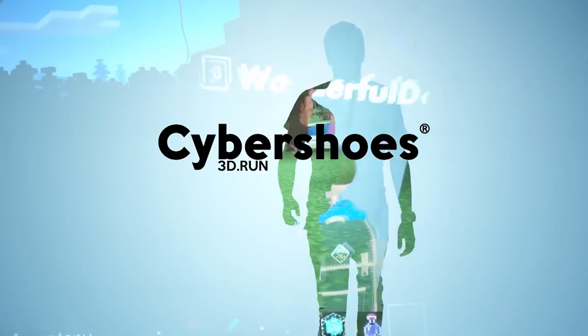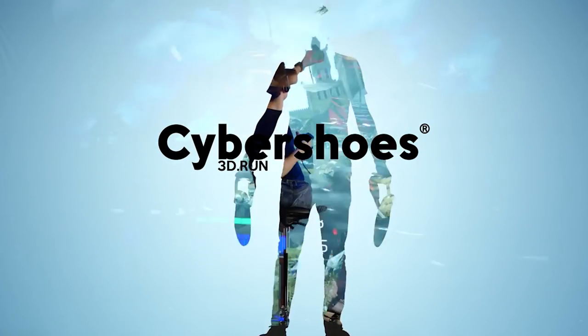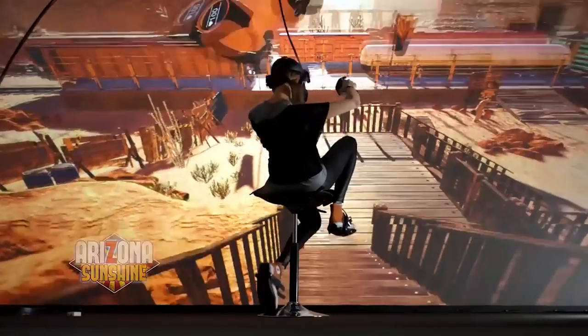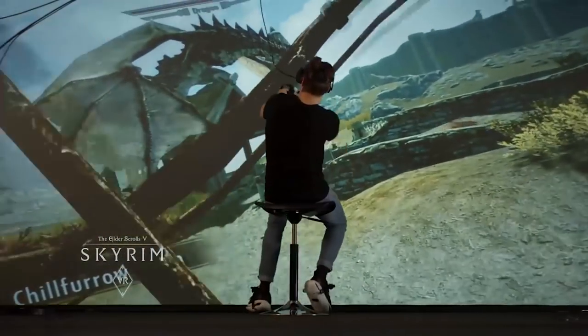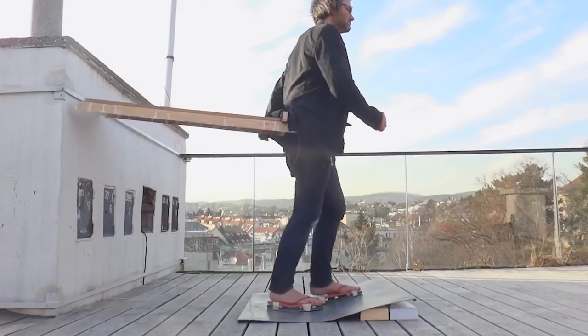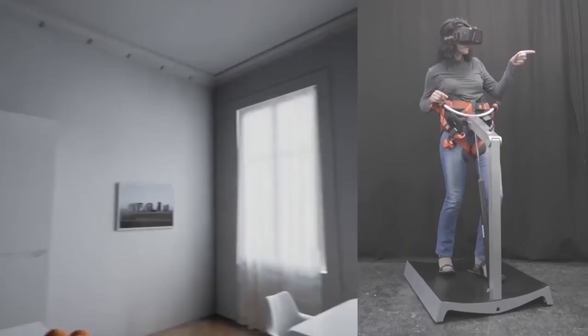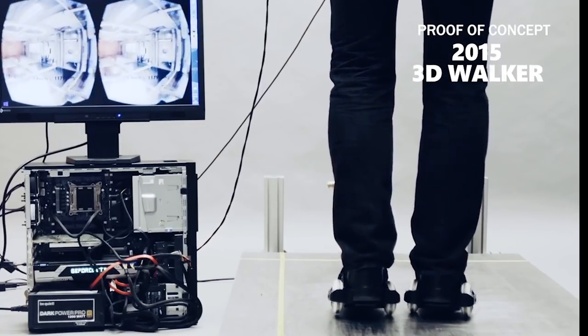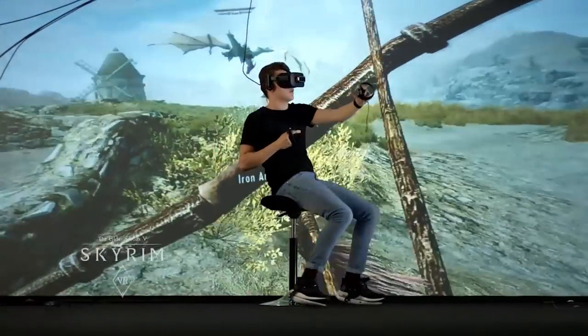About three years ago, Cybershoes creator Michael Biegelmayer started to develop a solution to solve the problem of locomotion in virtual reality. Michael wasn't convinced that using a controller was the best option to control movement in VR, so he started to develop concepts. Initially he started working on a standing solution until he finally settled on a seated design which used a pair of shoes that track your feet's movements. This is where the idea of Cybershoes was born.